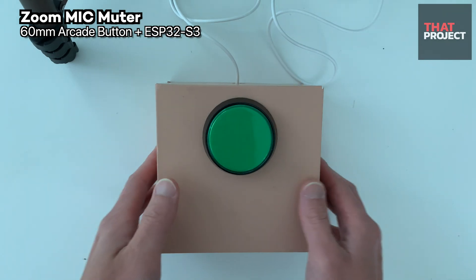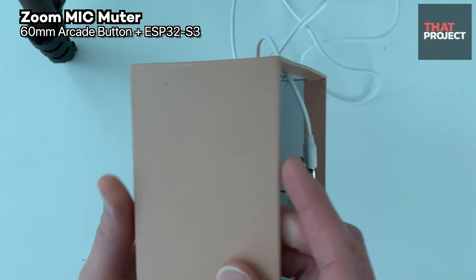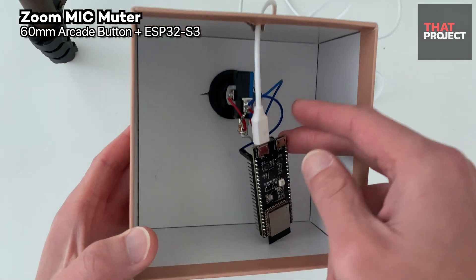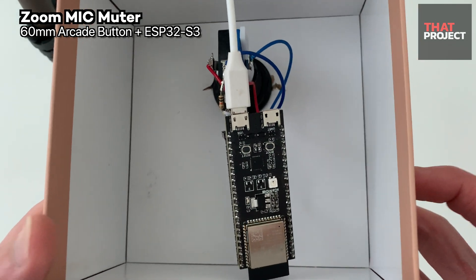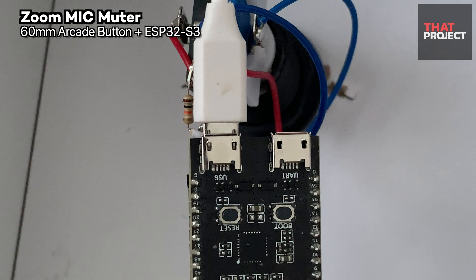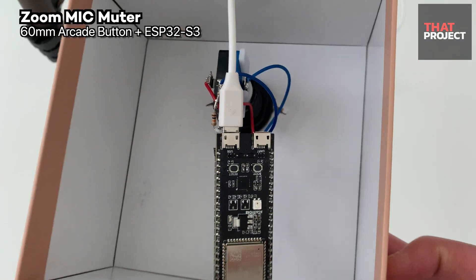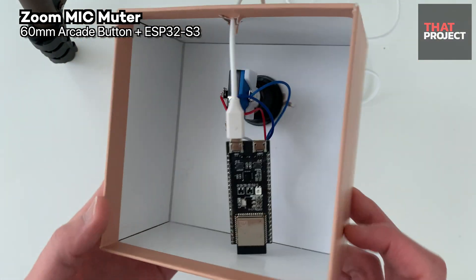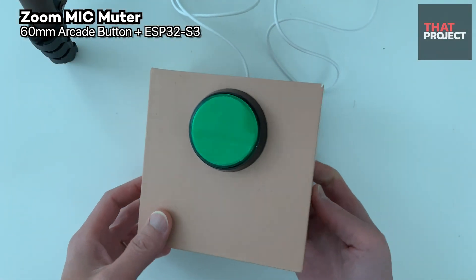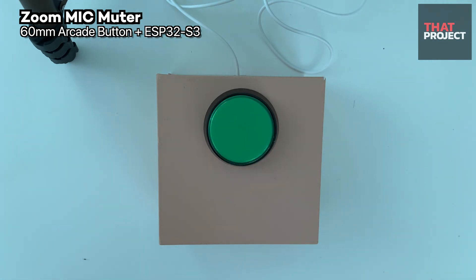I temporarily used a paper box at home, which doesn't seem too bad — you can make it better. I used the nut under the arcade button so it was tightly fixed. My ESP32 board is not yet fixed inside — after testing, if all is good, I'll need to attach the board inside the box. I usually use a USB breakout board when doing native USB projects, but this time I used the built-in USB port. If your board supports a USB native interface but doesn't have a USB port, you can connect GPIO 19 and 20 to USB data. In this way, the Zoom mic muter is completed.